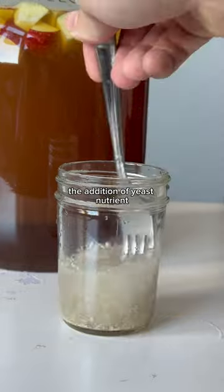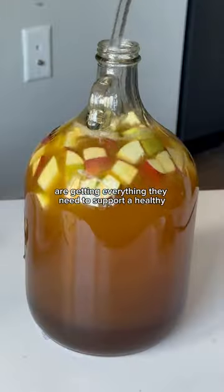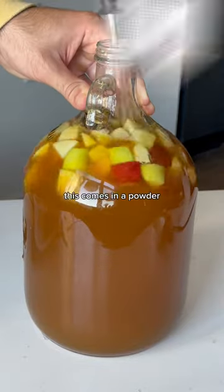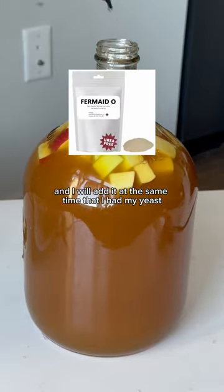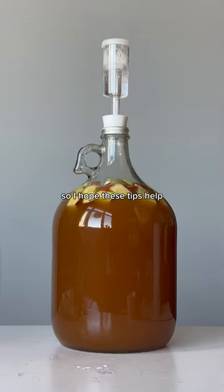The last thing I'd like to touch on is the addition of yeast nutrients. This isn't 100% necessary, but it's a good way to ensure your yeast are getting everything they need to support a healthy and strong fermentation. This comes in a powder and I add it at the same time that I add my yeast. It helps prolong the life and maximize the alcohol production of your yeast.